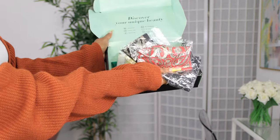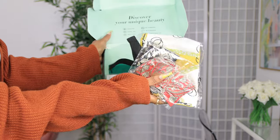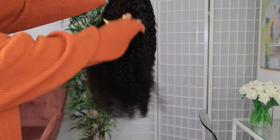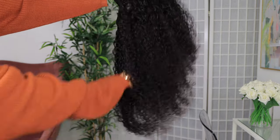In today's video, we'll be styling this unit from AsteriaHair.com. I'm just showing you guys what I got in my package. This is indeed a headband wig, so I got a couple of headbands to go with the wig. And this is how the wig is looking straight out of the package.